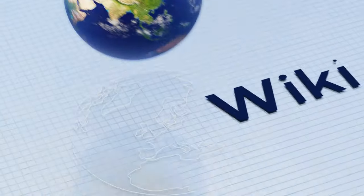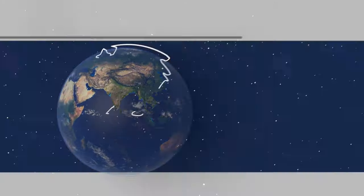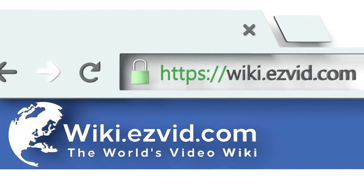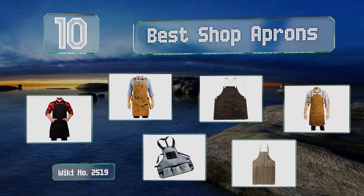EasyVid presents the 10 best shop aprons. Let's get started with the list.